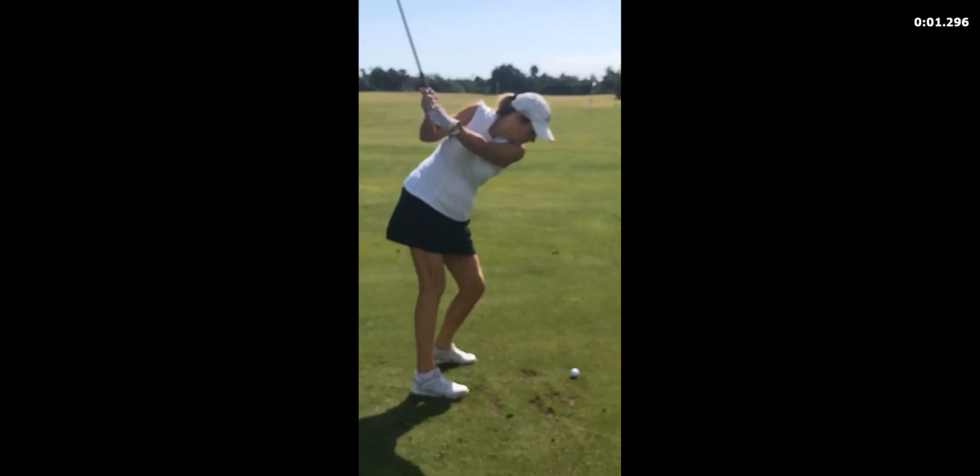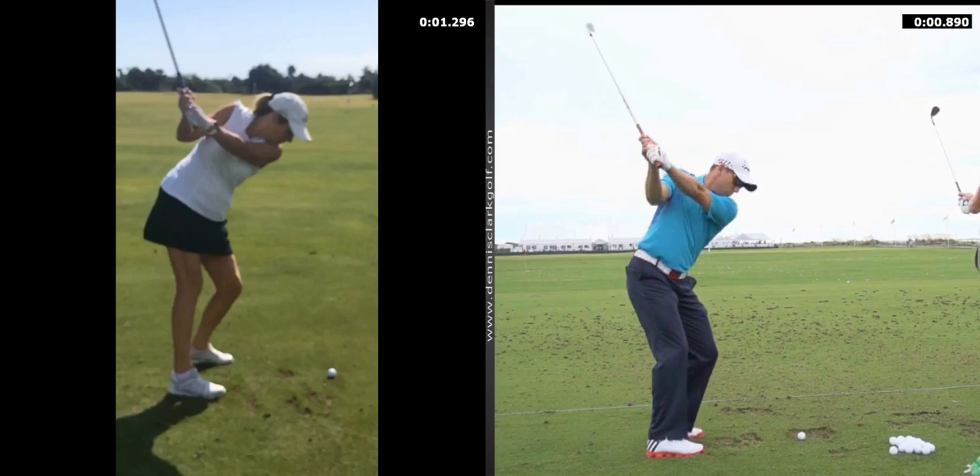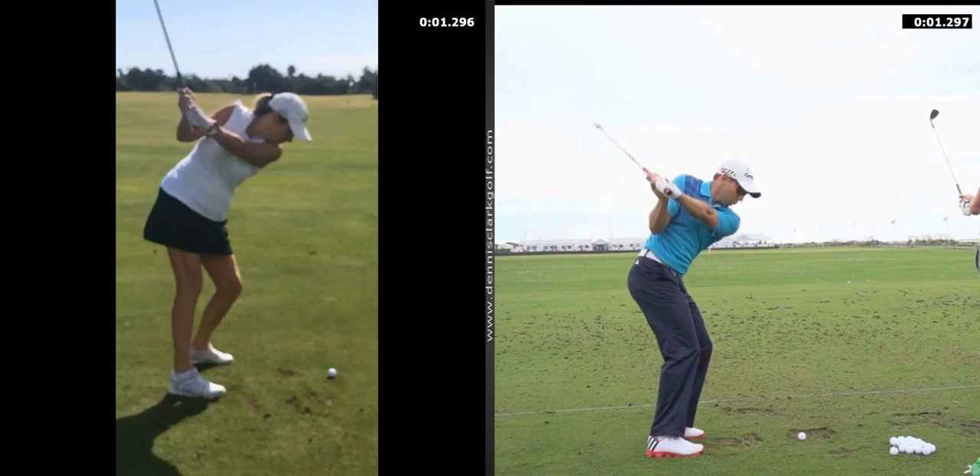That will keep the club in a position where — remember we talk about release and swish — you can't swish it if it gets too steep and this arm gets up. Let me bring up a model like I've used in the past and show you what I mean. Here's the elbow — you can see the difference there, right? Not only tucked into the side but under. This is so key — the right elbow under. And this is a move that you can learn right here, right now. As long as the right elbow rides high, you're always going to have the club too steep.